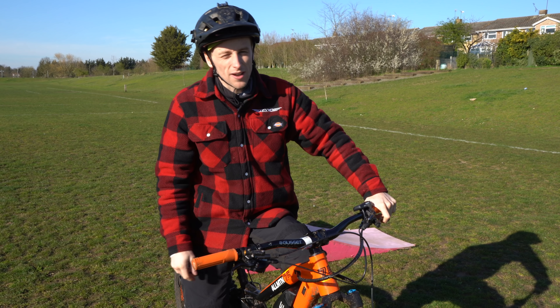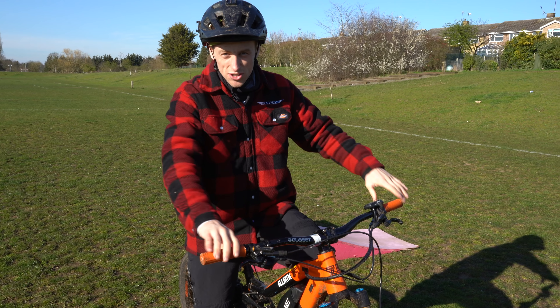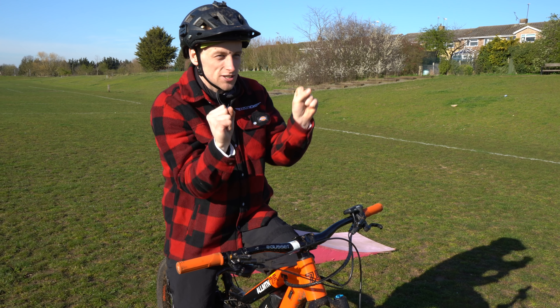Before we move the kicker to the top of the bank so we have a landing, let's get the drone out and just get a few arty shots of us jumping to flat, because it's quite interesting in slow motion to see the suspension work.